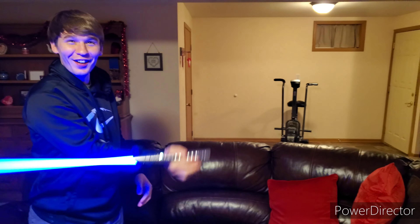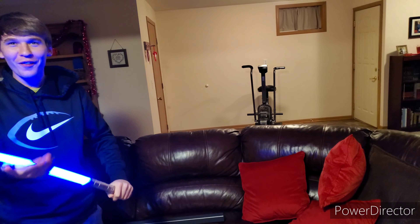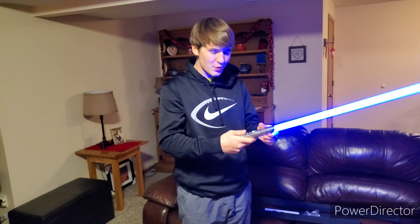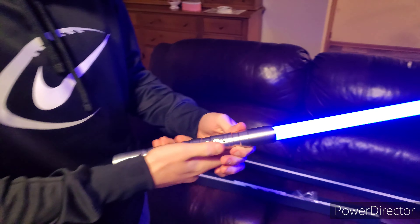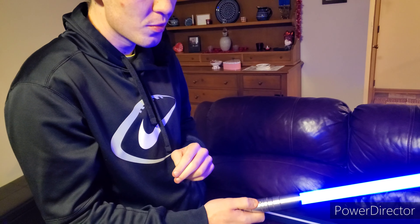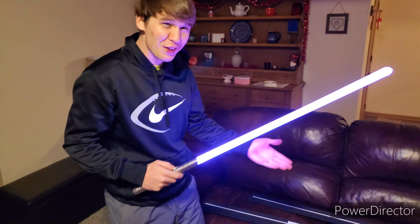Oh dude, this is sick. I think we're going to have to buy another one of these. Oh wow. So to change colors and to turn it on, you just press the button. But to change colors, I'm pretty sure you just hold it for one vibration or like one second. Oh no, I take that back — two seconds. Oh no, that's — guys, this is blade clash.